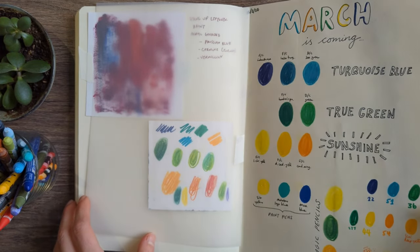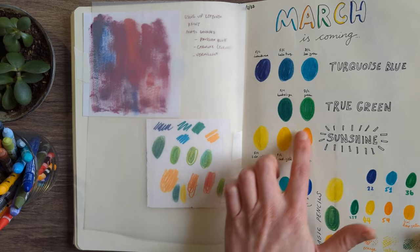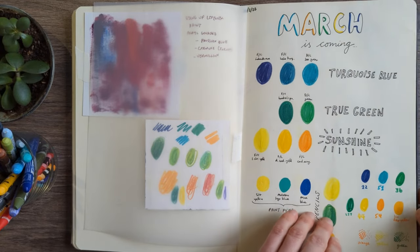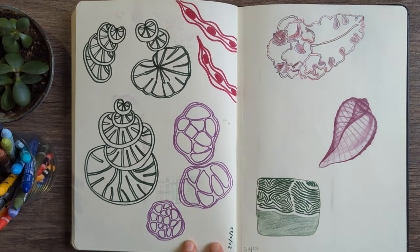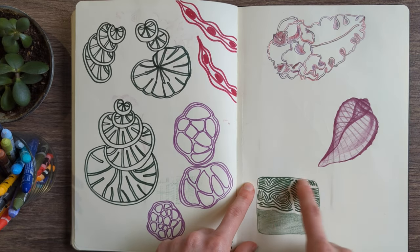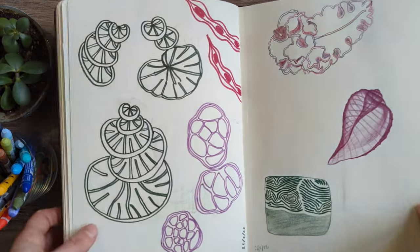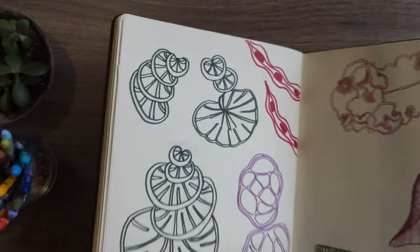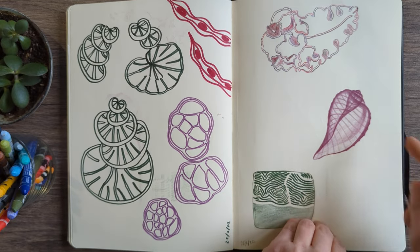March was coming. I made my colour palette and apparently I came up with names for this: turquoise blue, true green, and sunshine. I'm still not sure about this true green — not really the vibe — but I appreciate that I used it this month. More drawings abstracted from reference: beans, leaves, garlic, an aerial shot of a tea plantation, an x-ray shell, and a sea slug. I love these x-ray shells — I must have drawn this shell so many times. Using one coloured pencil in negative is so effective for those.